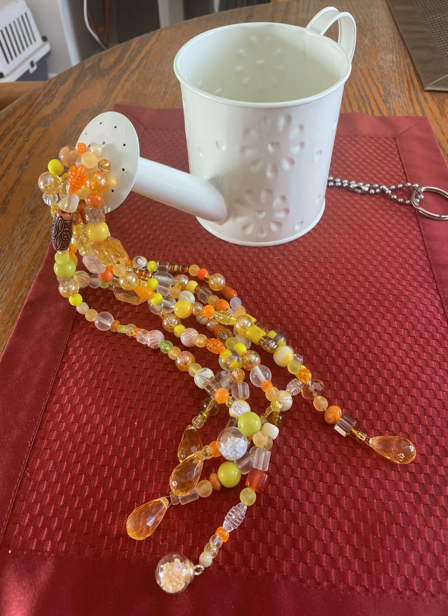This is an example of another one I made using different colored beads. I added a hanger to each one so that it could hang either in a window indoors or outdoors. That's the end of this project — thank you for watching and I hope you enjoyed it. Have a great day and I will see you in the next video!